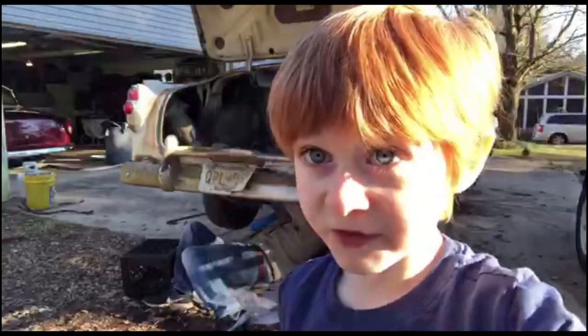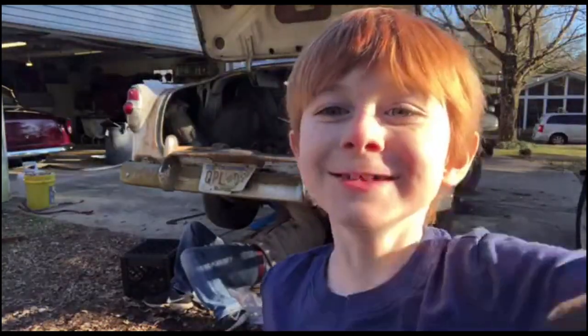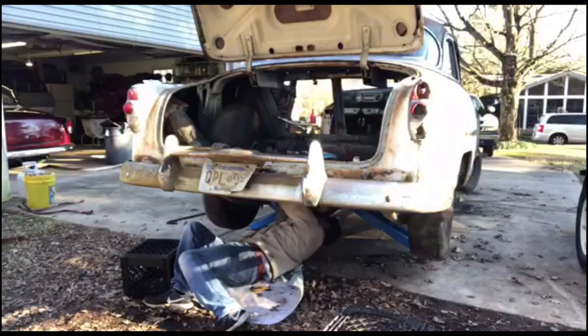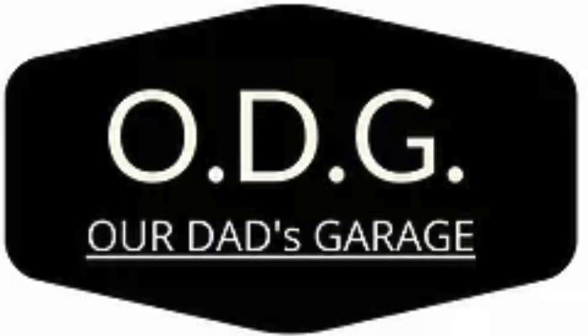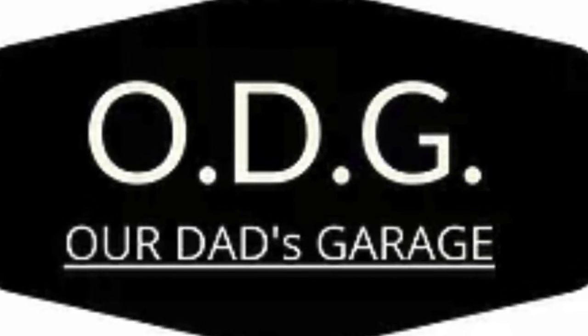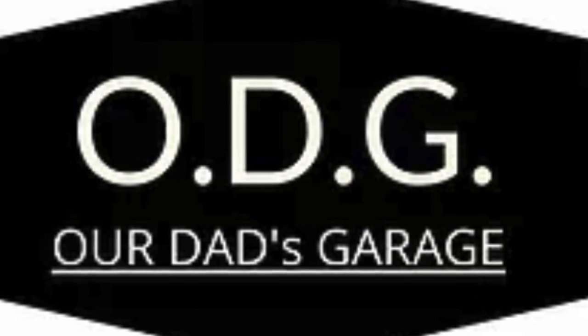This show, this video, has got our dad's garage. He's my dad. Alright everybody, this is JD. Today's the 10th day of February 2023.